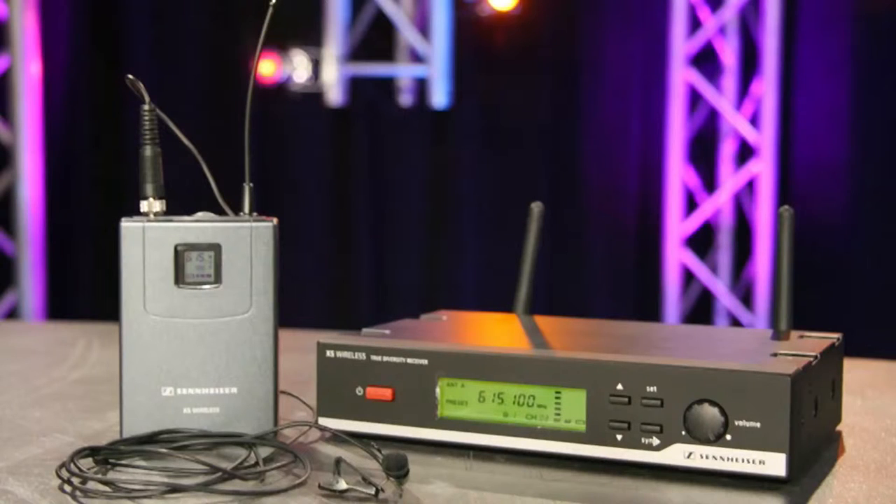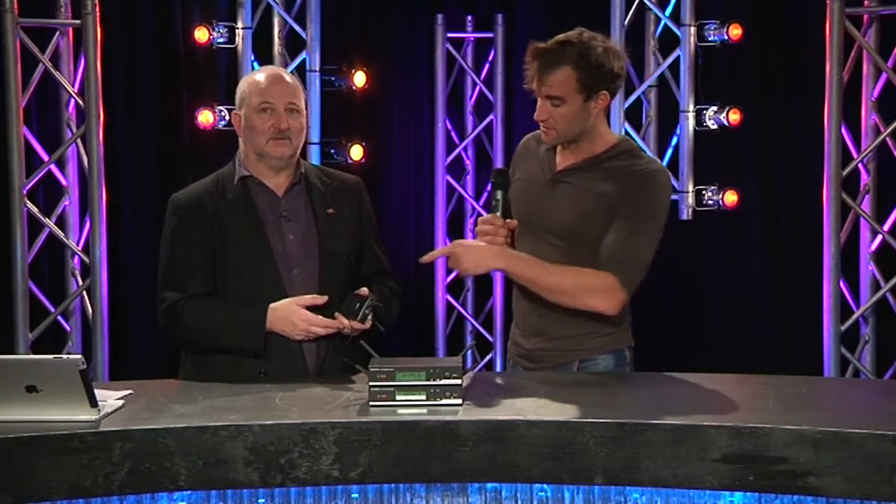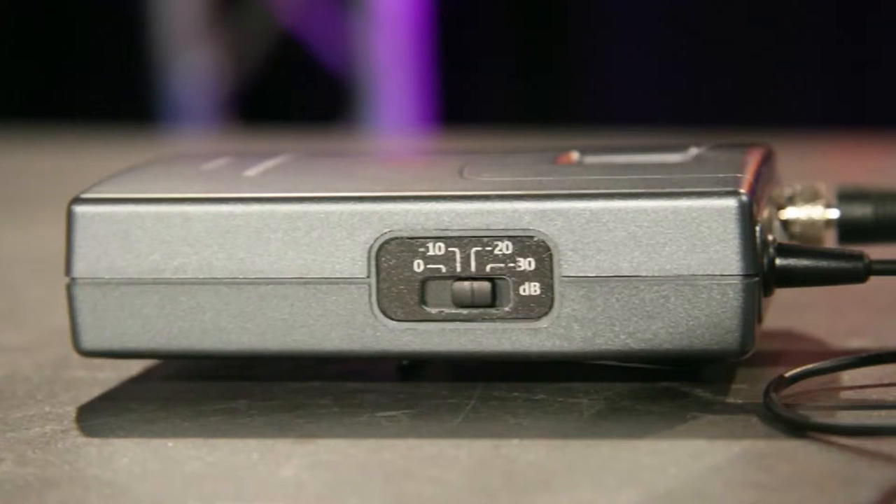That's a really good point, because on these transmitters there's no menu system like we see on the Evolution series, for instance. There's just a mute button, a power button, and inside — in this case — and on the side, there's a sensitivity adjustment.